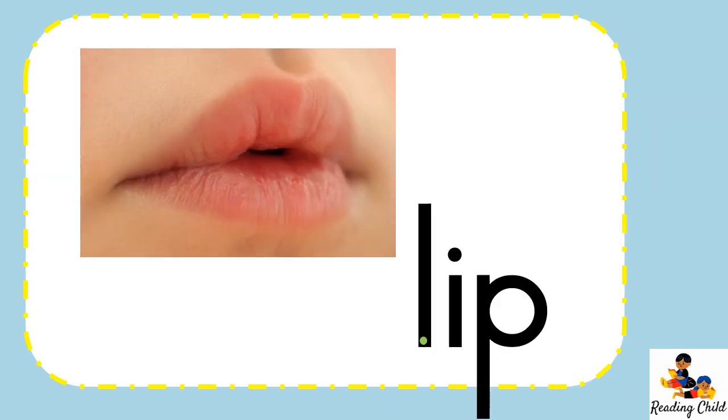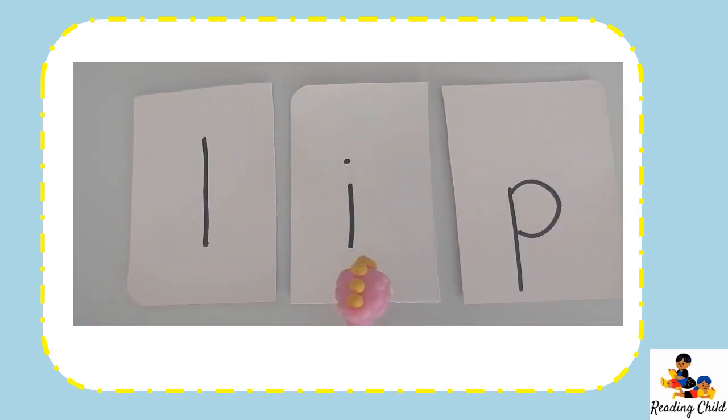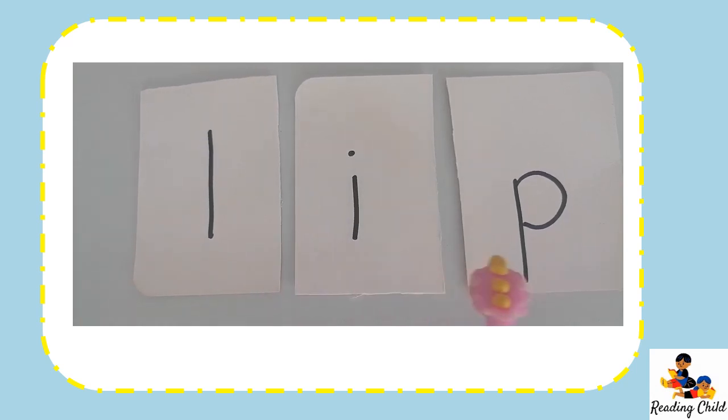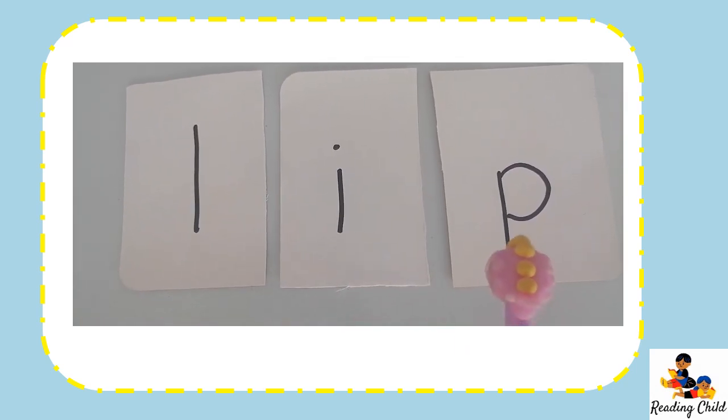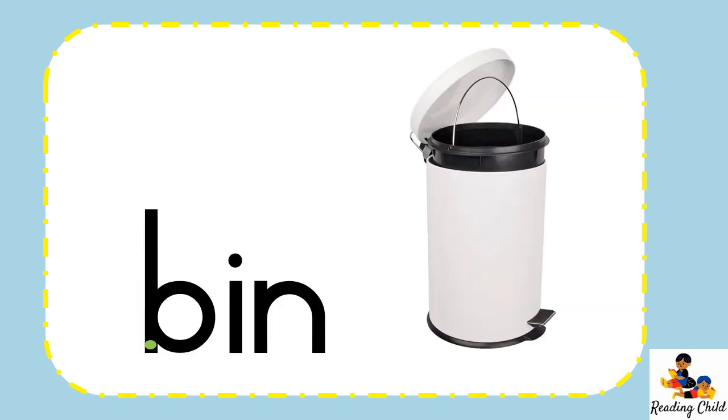We are going to use our lips so sounds can come out and then we put the sounds together to read. Let's put our finger on the green dot under the sound L. L, E, P — lip. And just like that we are reading. L, E, P — lip.